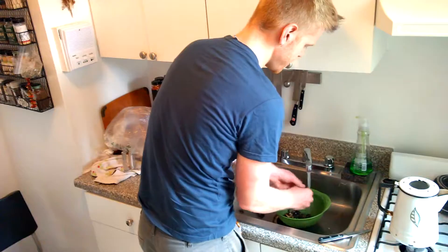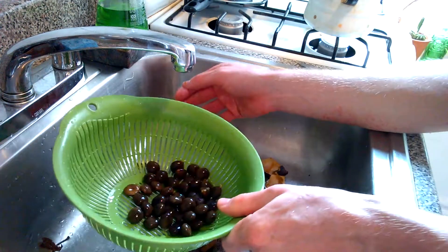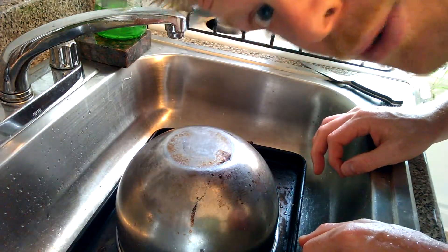Step one, clean. We're going to take them out of the pods. These are all rinsed. Put them on a cookie sheet. And he said we have to cover them because they pop. Cover them and roast them at 300 for three hours. They're going into the oven. See in three hours.